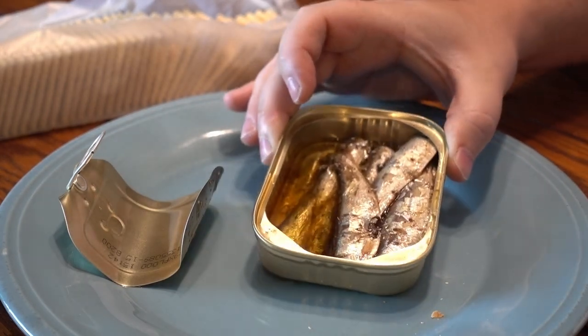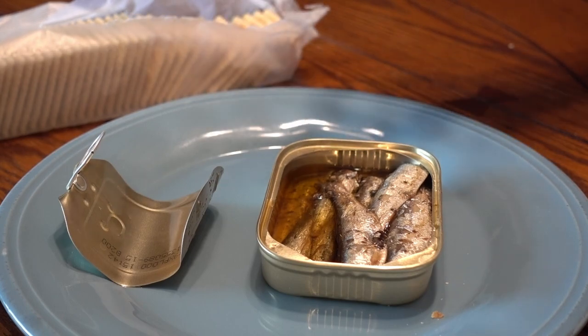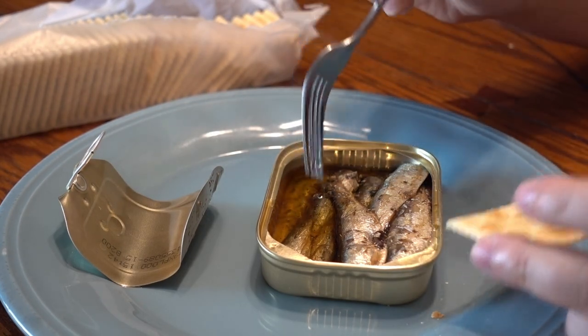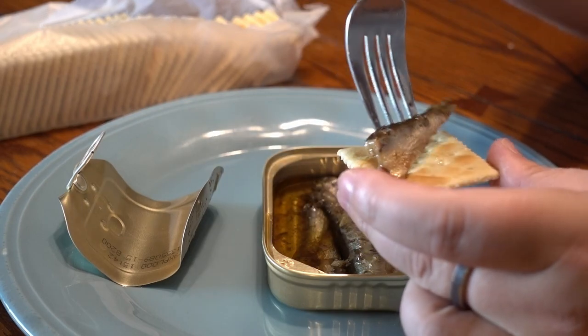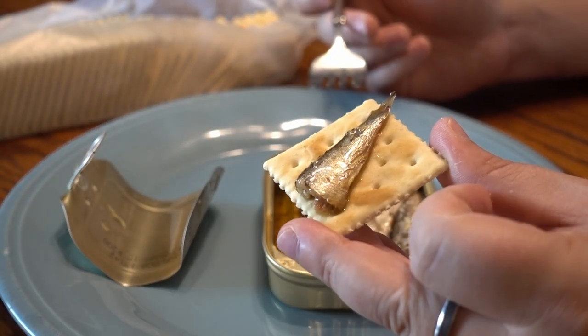It's definitely one of those foods that you have to kind of get used to, but once you do, it's fantastic — absolutely fantastic. Canned fish is not that obscure. A lot of cultures eat canned fish, you know.